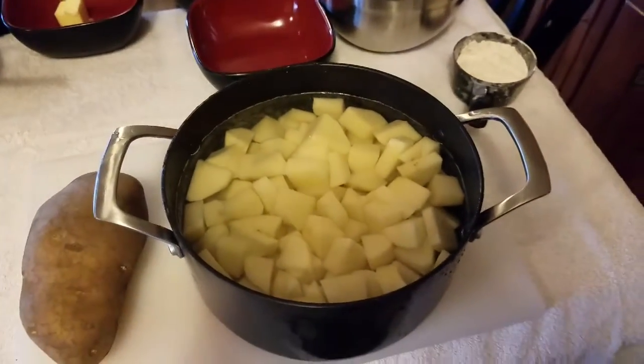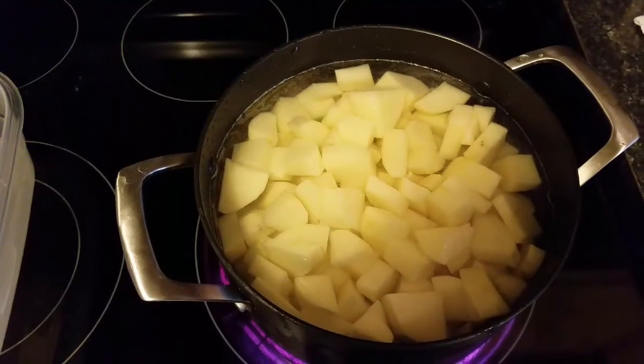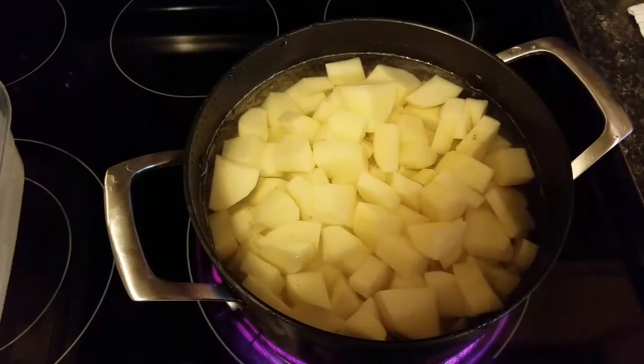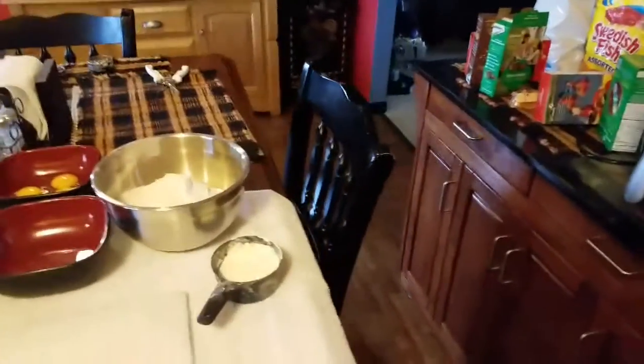We're going to boil these just like mashed potatoes until they're soft and tender, just like you would for mashed potatoes. Next we're going to go through the list of ingredients.